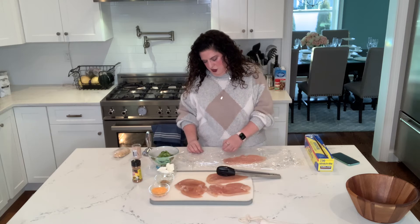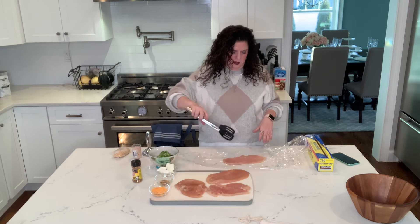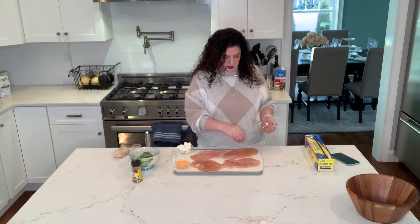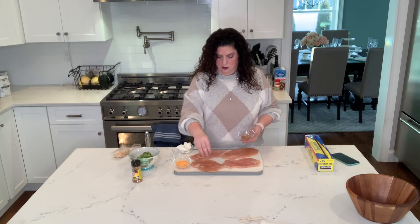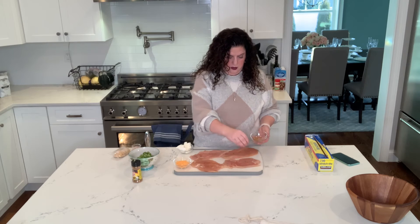So we're going to take our chicken out from the two sheets. Please remember to always wash your hands when you're handling any kind of poultry or meat so that there's no cross-contamination on any surfaces that you might touch. So here we have our chicken. I'm going to take my Mrs. Dash and I'm going to sprinkle it over the chicken on both sides.